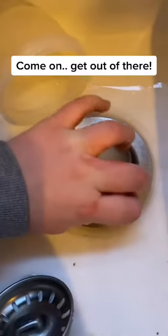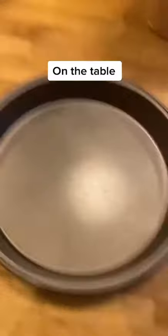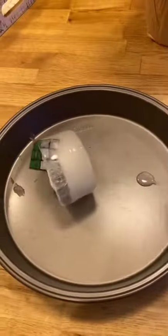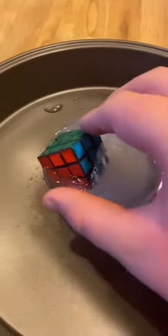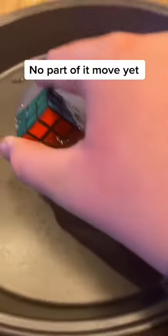Come on, get out of there. Pan it on the table. No part of it has moved yet.